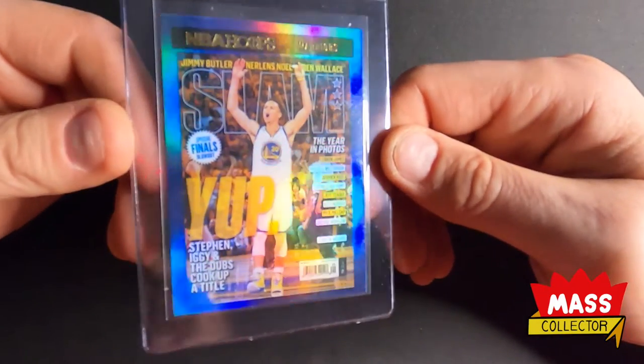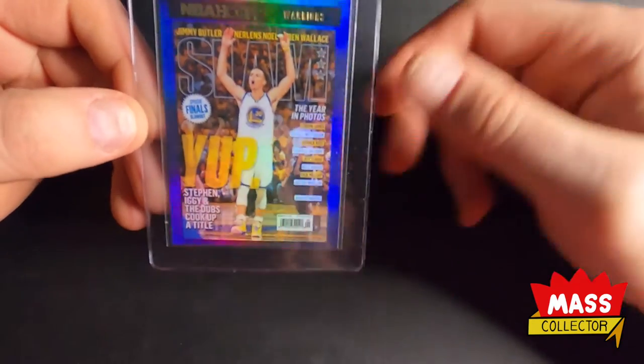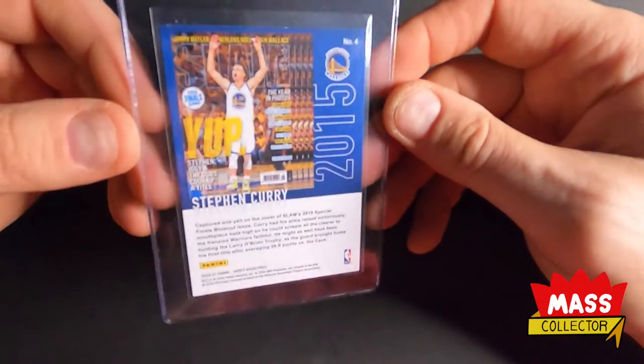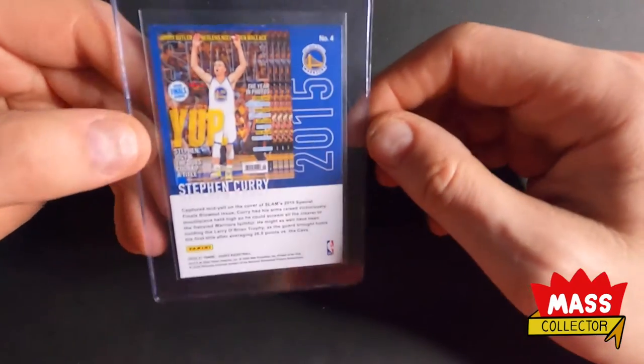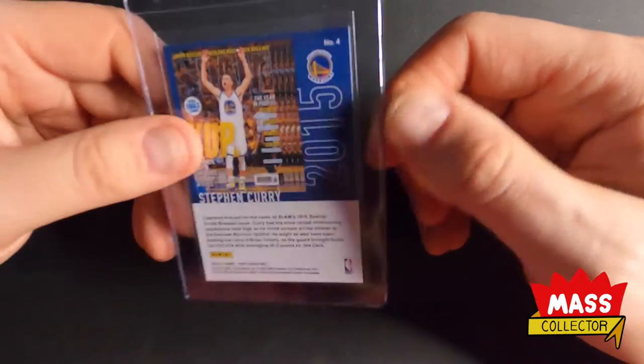Next one, I got Stephen Curry's holo. Same type of thing — the face side of all these cards looks great, it's the backs that suffer. And it's usually always on the edges. Nothing major, just enough to make it not hit a really good grade.